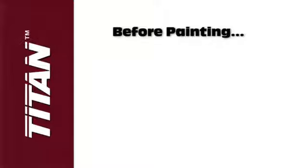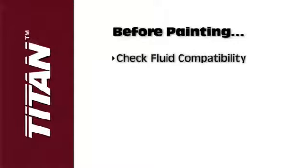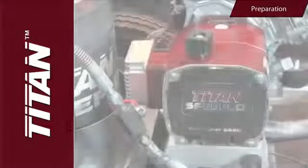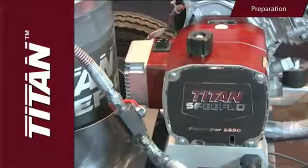Before painting, it is important to make sure that the fluid in the system is compatible with the paint that is going to be used. Incompatible fluids and paint may cause the valves to become stuck closed, which would require disassembly and cleaning of the sprayer's fluid section. Here are the steps to prepare your fluids.